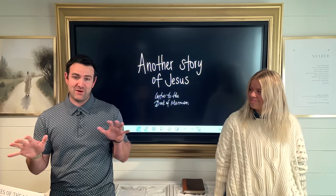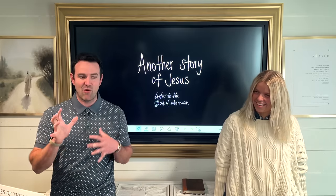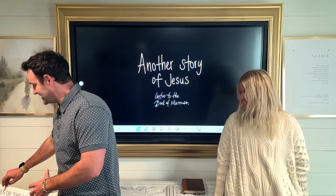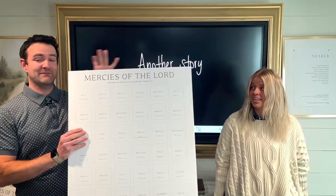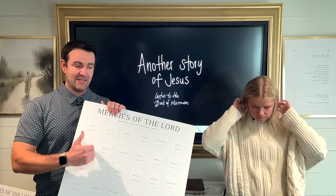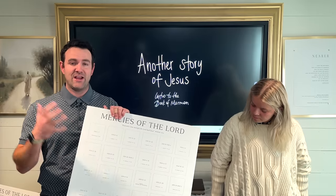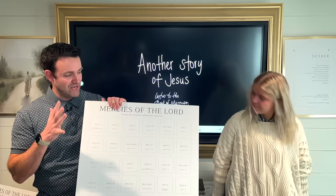One is this download that we have — it's so good — the Mercies of the Lord Timeline. You can find this in your newsletter, the link to it. If you don't have a newsletter yet, go to DontMissThisStudy.com, sign up for it, and then it will come and you will have the download.